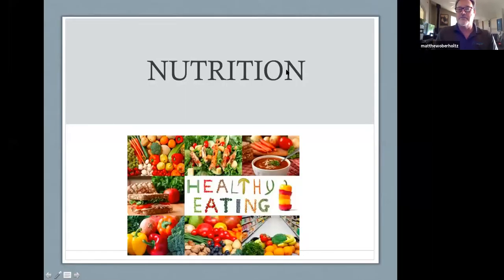Any questions? Alright, I'm going to share my screen. Carrie, give me the feedback — can you see it? Yeah, I can see it. Okay, so today we're going to talk about nutrition. I know we talk about this at camp all the time, and we don't always feed you the best food at camp, but for the most part we try.